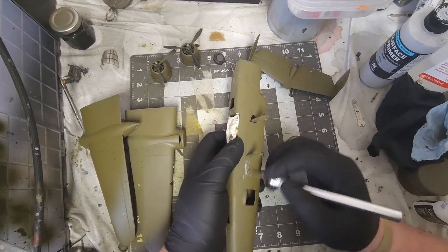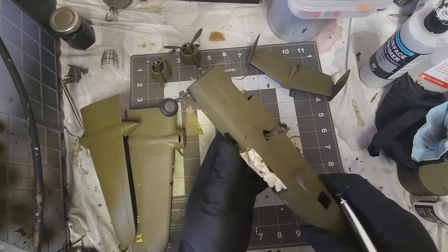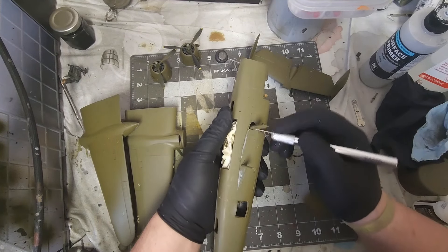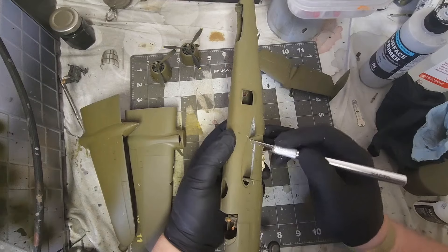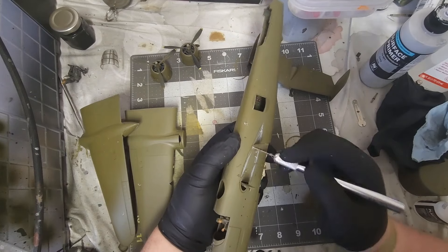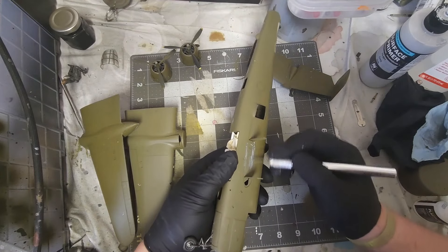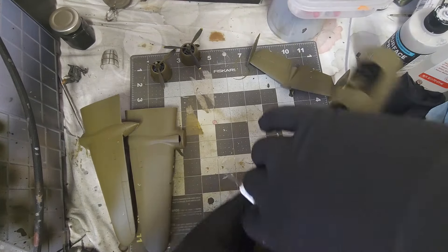Once we get the wings and everything else on, we are going to do a final spray — one final layer of the actual paint scheme for the body — and then we can focus on decals and getting the glass on. I'm not doing the glass now because I don't want to ruin it. You don't want to spray the glass, you don't want paint on it, you don't want a clear coat on it — nothing like that because it will ruin your glass.